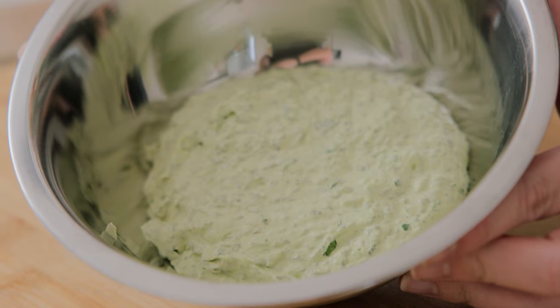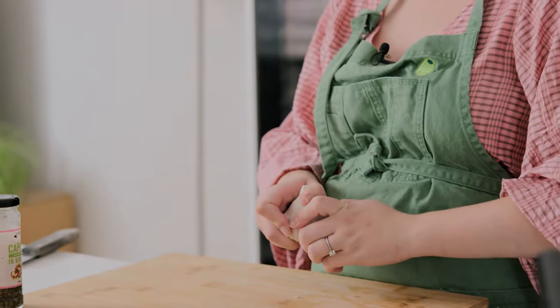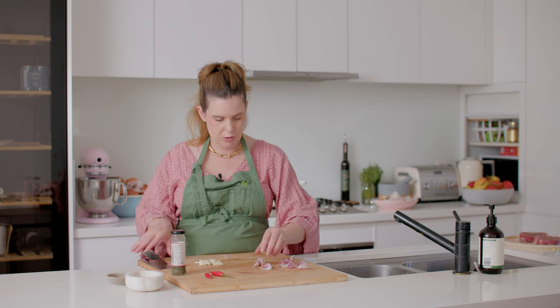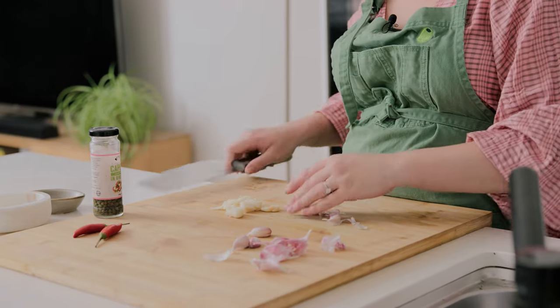I'm going to pop that in the fridge just so it slightly hardens. Now for the second garlic sauce I'm serving with my steak: a garlic, chili, and caper olive oil sauce. This is actually my mum's old recipe that she would make every time we ate steak at home — we'd even drizzle it on vegetables or chicken, it's such a versatile sauce — but my favourite way to serve it, and hers too, is spooned over beautifully cooked medium-rare steak. We need a lot of garlic, about six to eight large cloves, which I'll peel and mince through a garlic crusher.